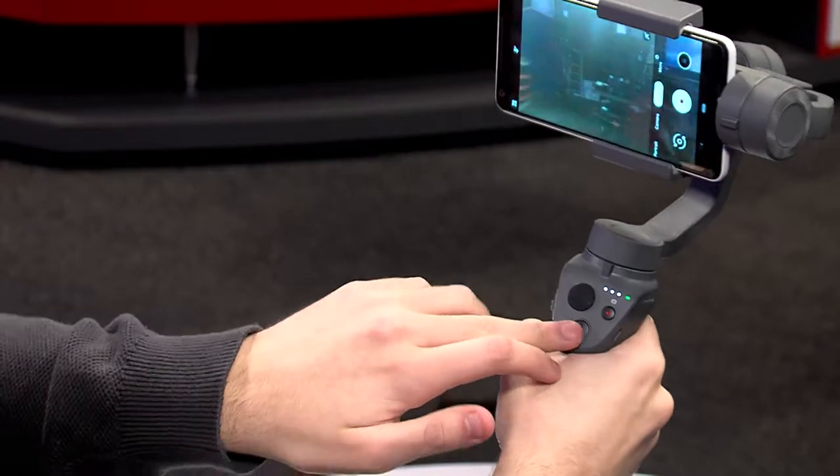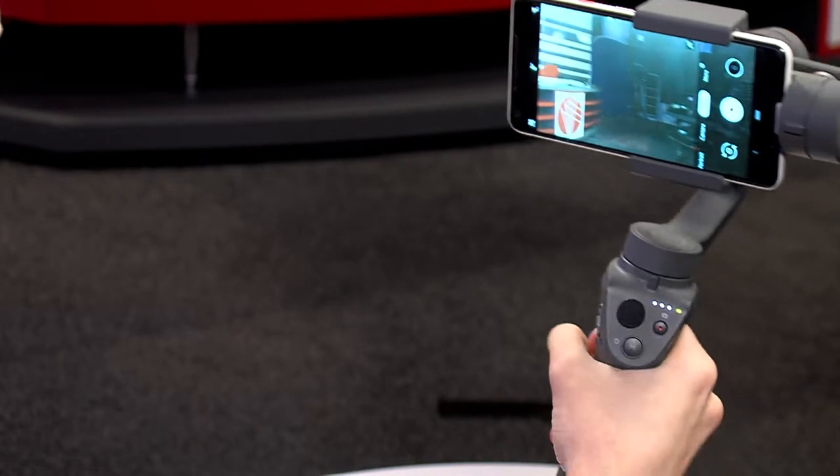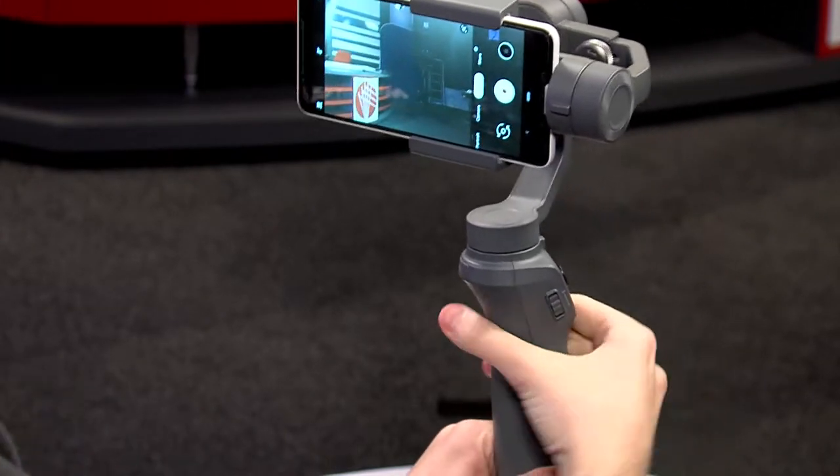If we press the M button again, you can see it goes a yellow-orange color. Now when I turn it, the phone is not following — I can do that all the way around and the phone isn't following me. In this mode we have a little joystick, and we can use this to just turn the camera, meaning we have complete control over it. It's not trying to follow us; it will just do exactly what we want. It will go up and down or left and right — it can't move diagonally but it can move one or the other. This also works in green mode but is mostly used in yellow mode where it's not tracking, giving us a bit more freedom.